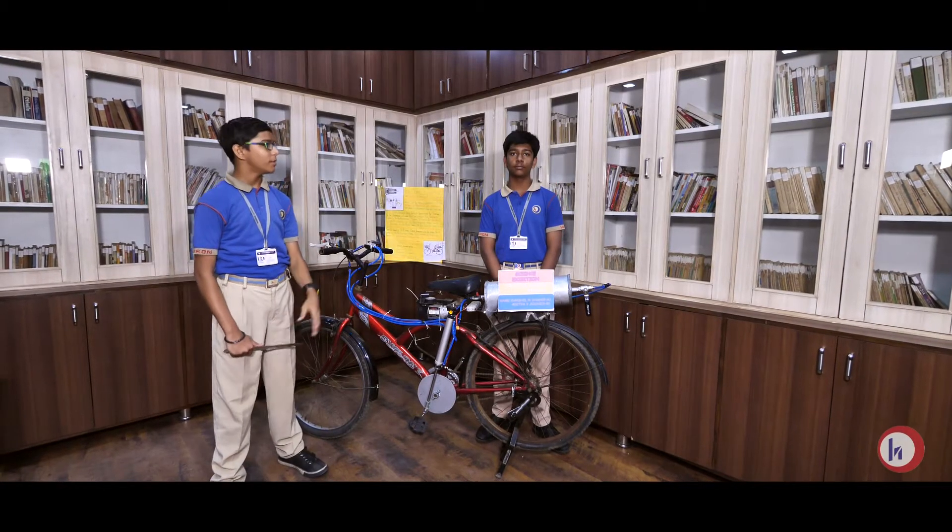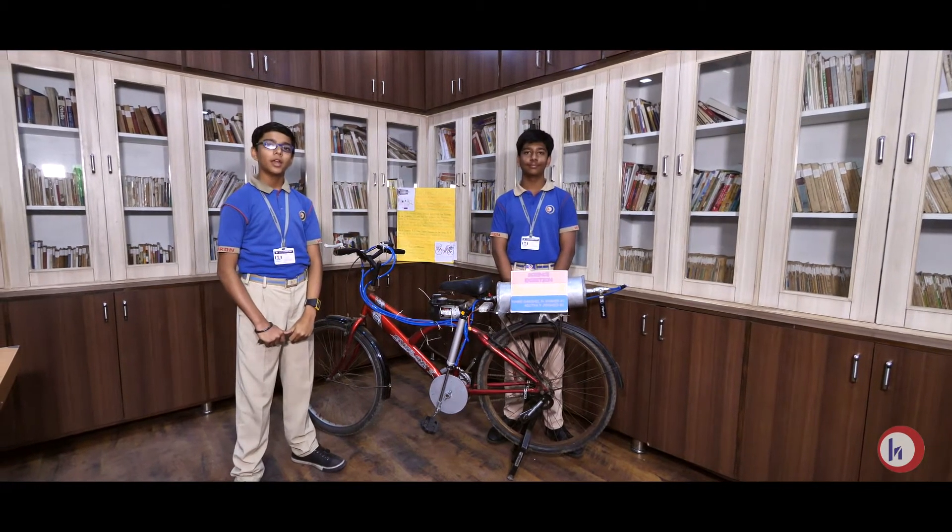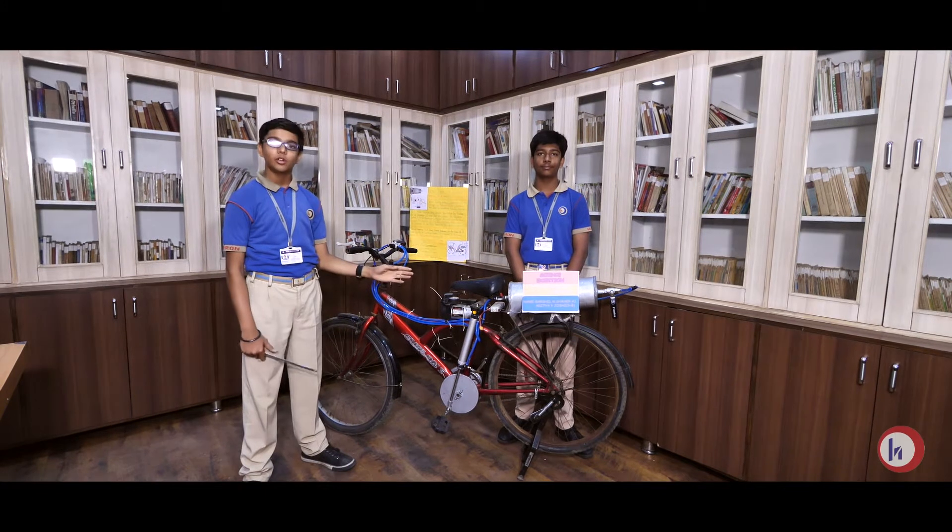Hello everyone, my name is Darsisha and my partner's name is Anitya Joshi. We are studying in 10th and 9th grade at Hebron High School. We have made a project called the pneumatic cycle.